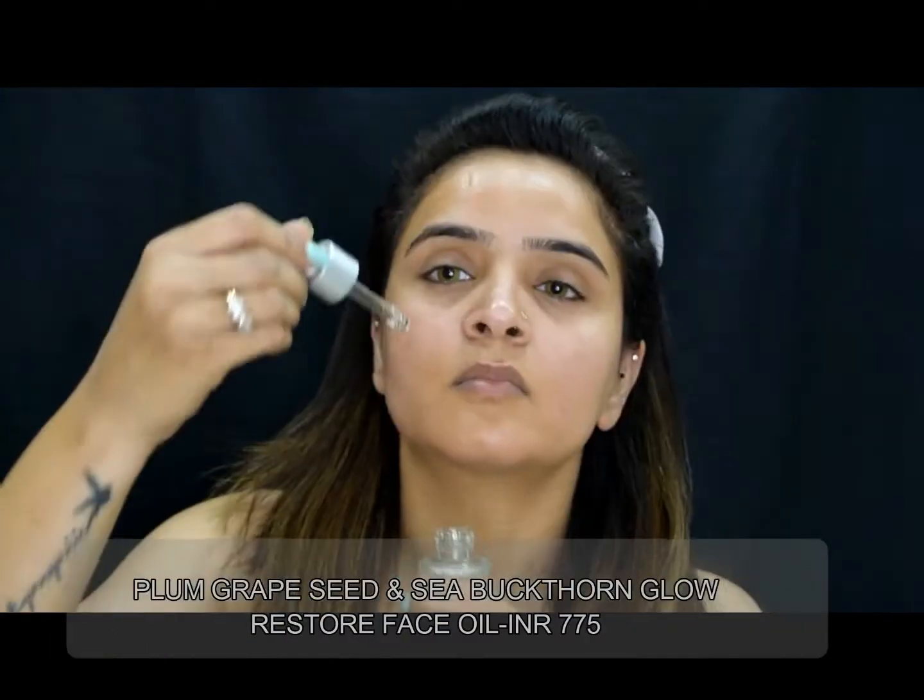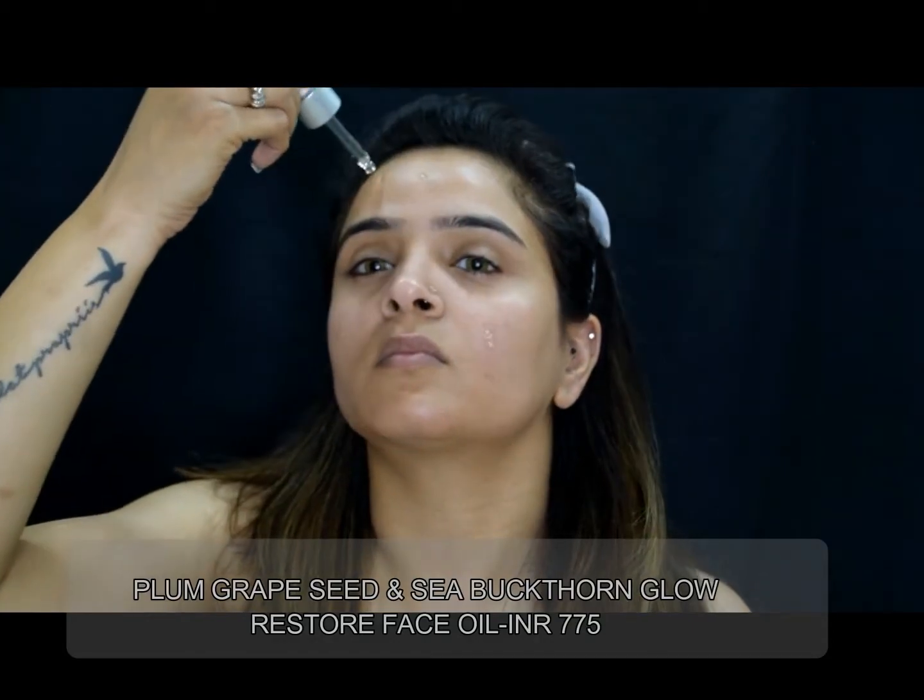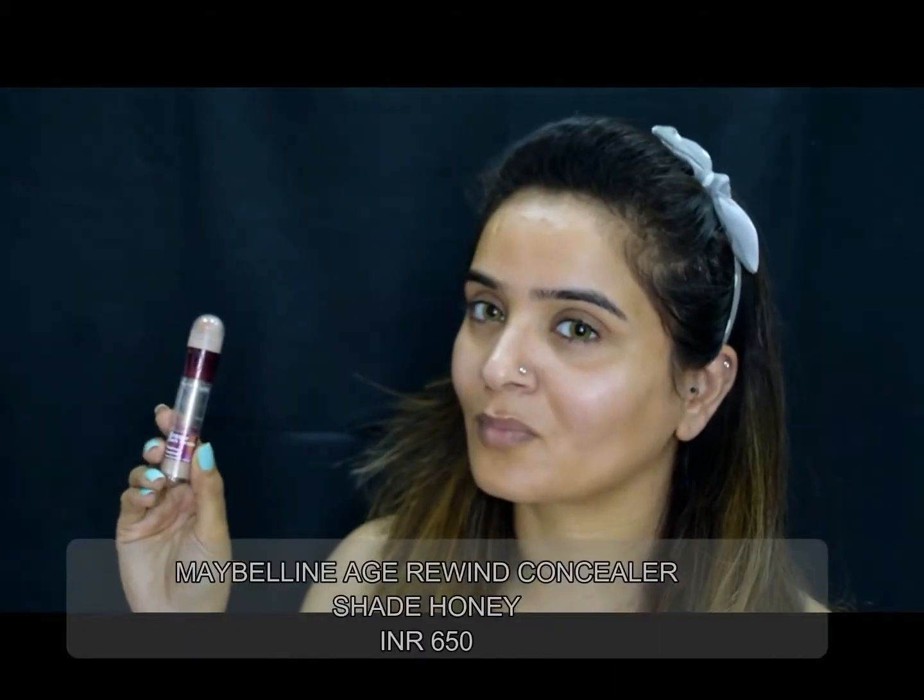To begin with, I will prep my skin using this Plum Grape Seed oil. It will moisturize my skin really well, and then I will go over with the next step.